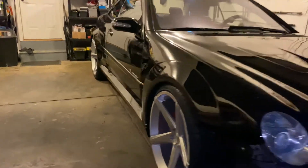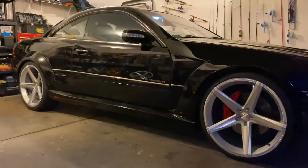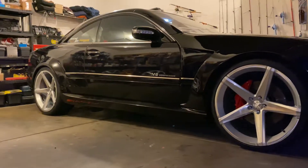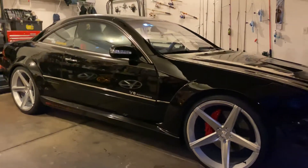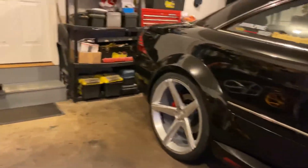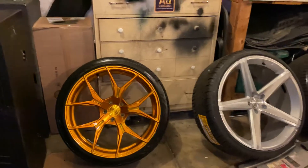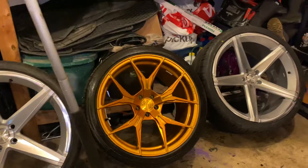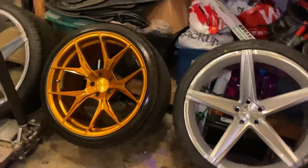What do we have here? What is this? Are these 22 by 10 and a half all around with staggered tires? What should I do? Gold, 20s, silver, 22s on a CL55 wide body.